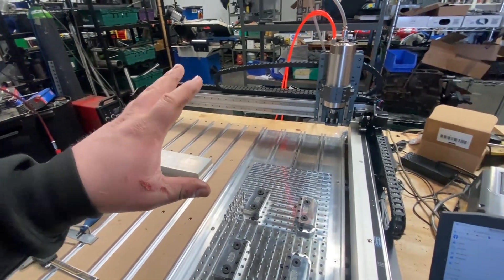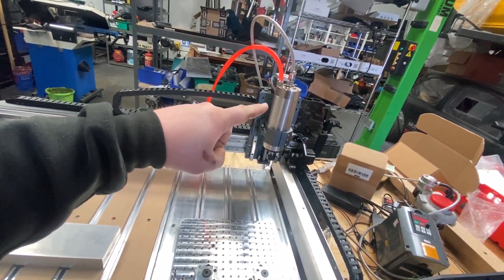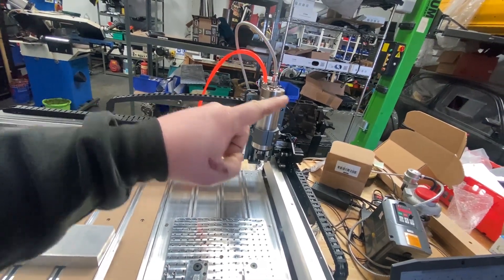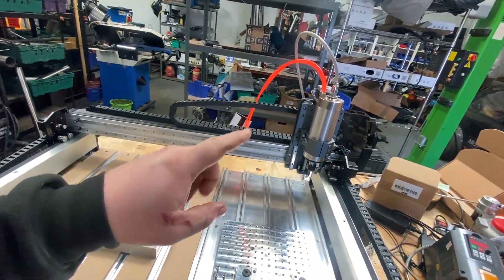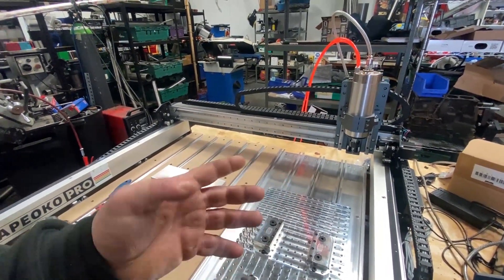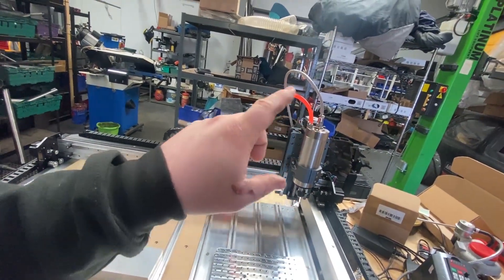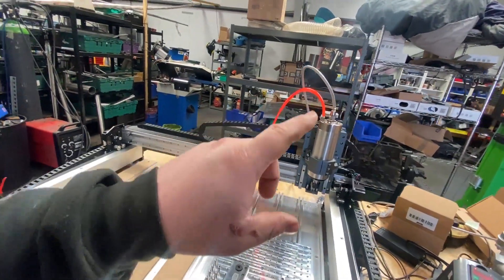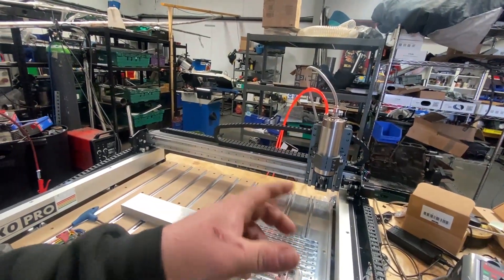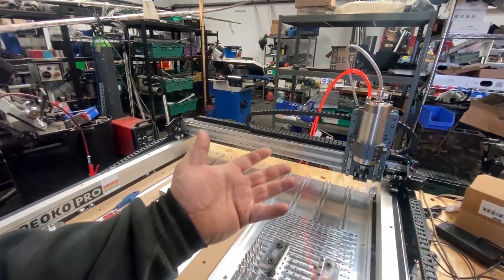I already knew what I was buying before I bought it, so we've already got the 2.2 kilowatt spindle which is 24,000 RPM. These are typically designed to accept a 65mm Makita router that you can get from Screwfix or B&Q. We've gone with a water cooled one because I was reading some issues with the air cooled one — plus water cooled is probably overkill, but overkill is not too bad.